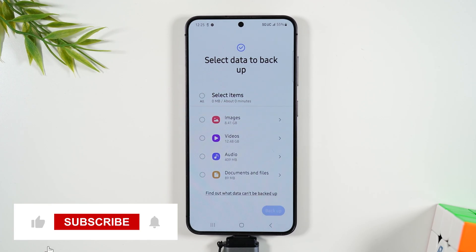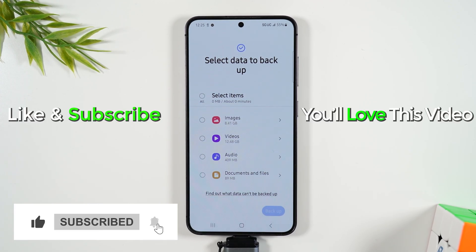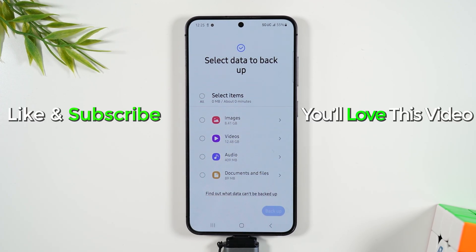If you found this helpful, bump that like button down below. If you're not a subscriber, hit that subscribe button and stay tuned for more videos. Take care and as always, have a good one.